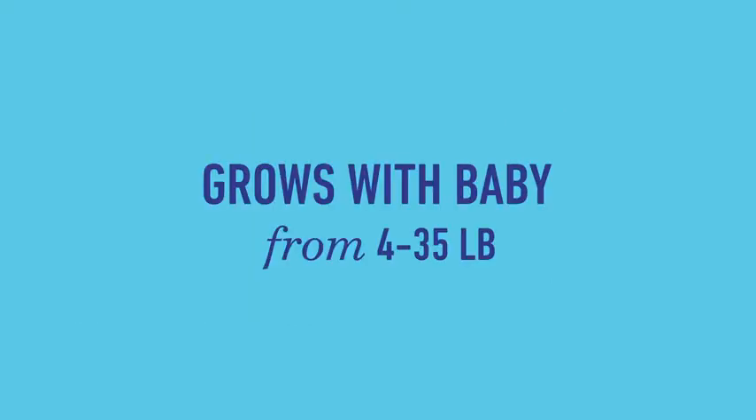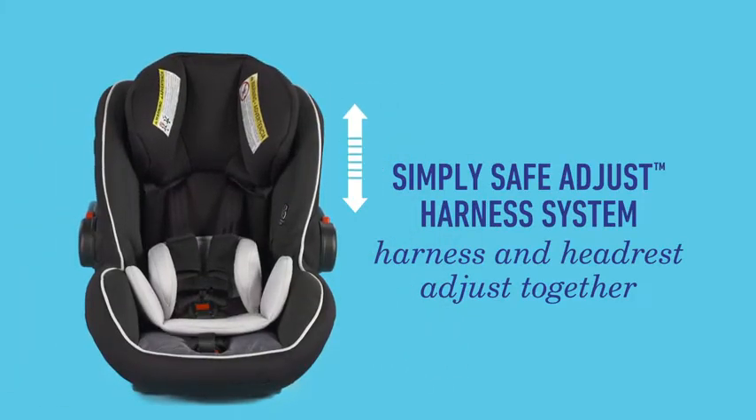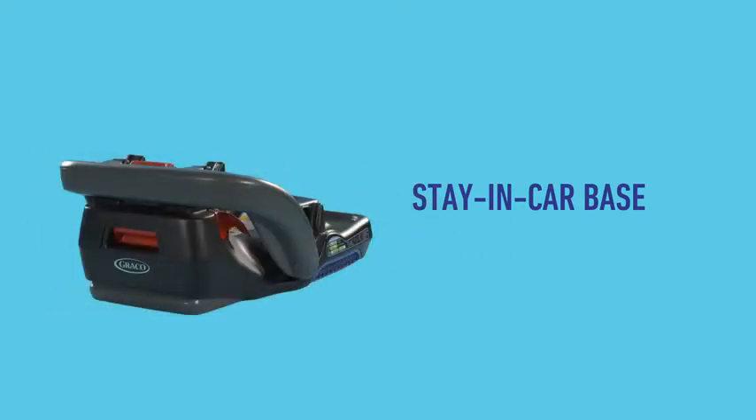Our seat grows with your baby, from 4 to 35 pounds. Our SimpliSafe adjust harness system adapts easily with one hand. Install the stay-in-car base only once.